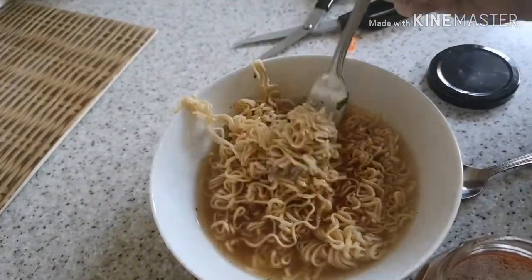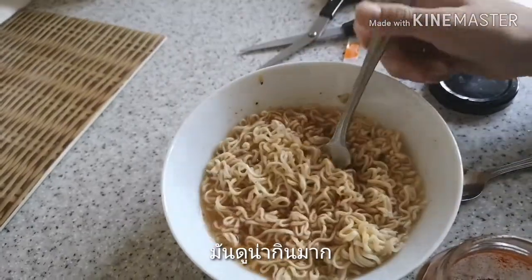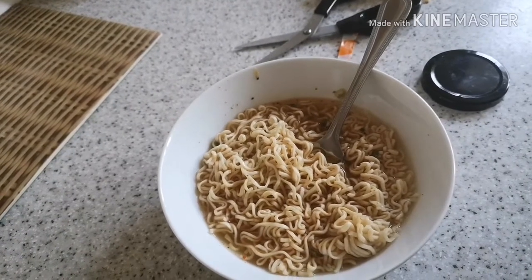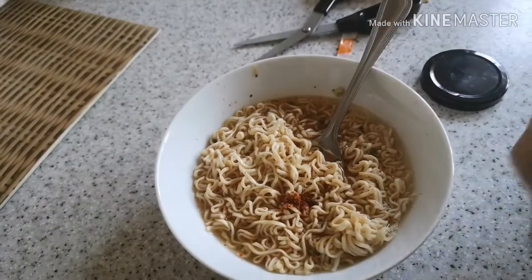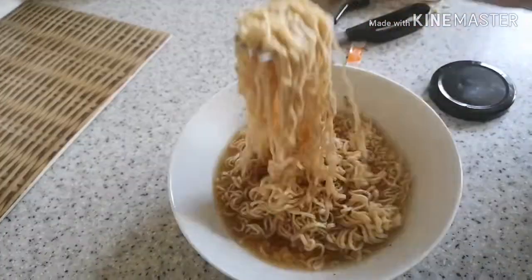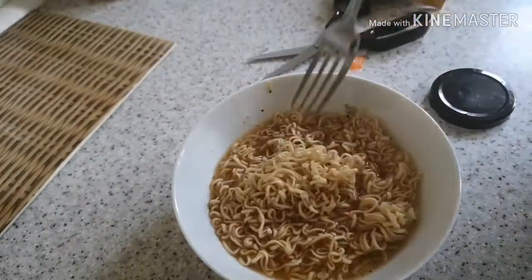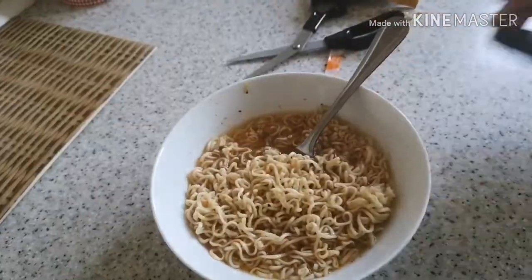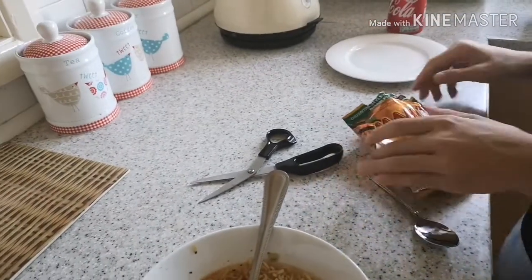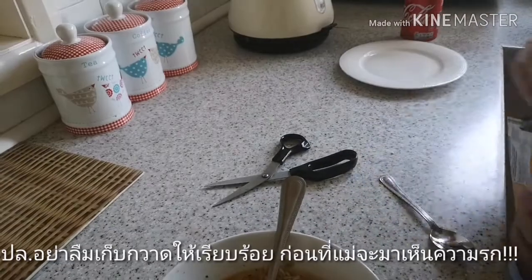It's so yummy! I'm gonna add a tiny bit more chilli powder because the soup is completely red. That looks about right, and yeah that's how I make these instant mama noodles. Oh, and I forgot to mention — you should probably tidy up before your mum finds out, because she wouldn't be very happy with all the mess I made.